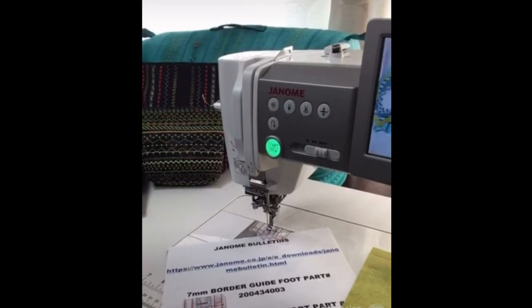We currently have a fabulous drop ship sale on with Janome. If you want to buy a new machine, you just need to contact one of our local dealers. The list of dealers is on our janome.ca website, and then we will drop ship that machine directly to your door from our warehouse in Ontario. You don't even have to get out of your PJs to open the door to get that machine.